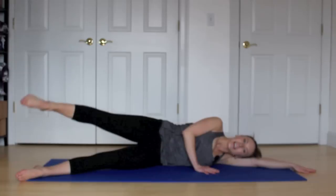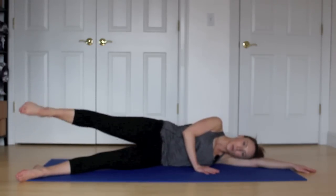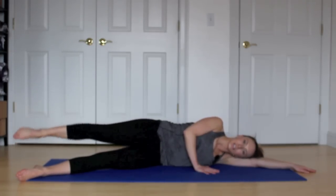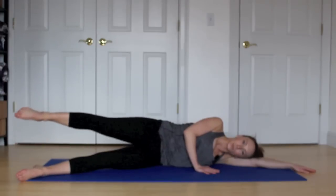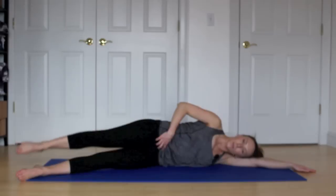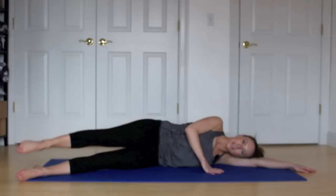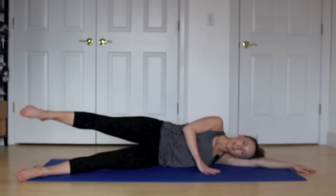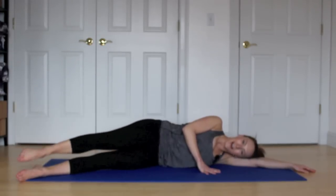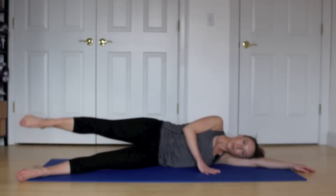Hold it here. Little pulses — ten, nine, eight, seven, six, five, four, three, two, one. Little circles the size of a tea saucer. Inhale to start, exhale to finish. Breathe. Relax your shoulders, keep your abdominals tight, low belly pulled in. Two, one. Reverse direction — circles in the opposite direction. Breathe in to inhale to start, exhale to finish. We have five, four, three, two, one.